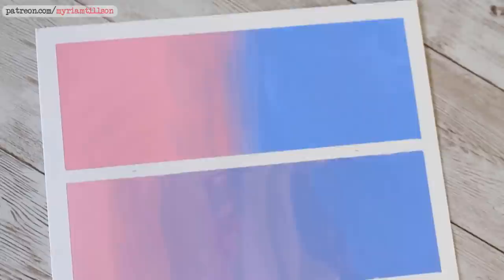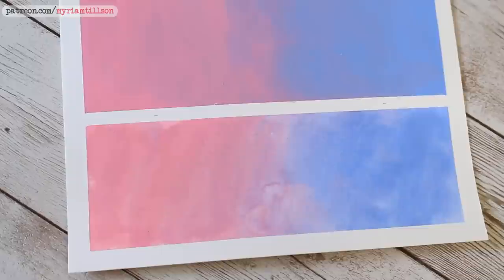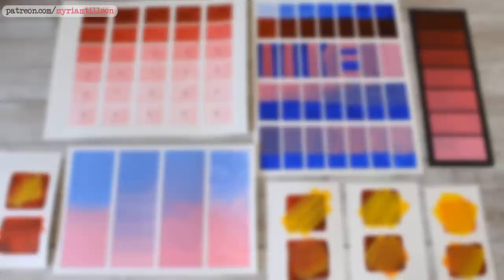Each exercise has a downloadable exercise sheet template that you can get with the worksheet that goes with this video. So in this installment I will be covering three essential gouache techniques: mixing, layering, and blending.